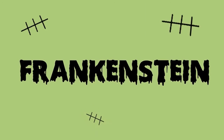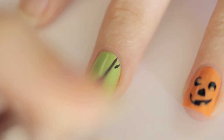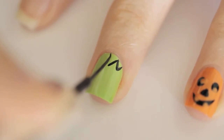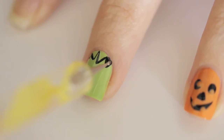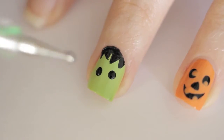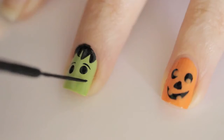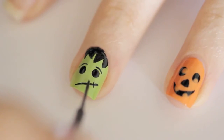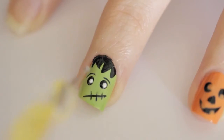Up next is the creepy green monster Frankenstein. Begin by painting your nail a light green. Then add hair by painting triangles coming down from your cuticle, and fill in the hair using a dotting tool or a striper. Next, add two eyes and then two thin eyebrows. Draw a diagonal line for his mouth and then stitch it up. Finish off by adding two white pupils and then a top coat.